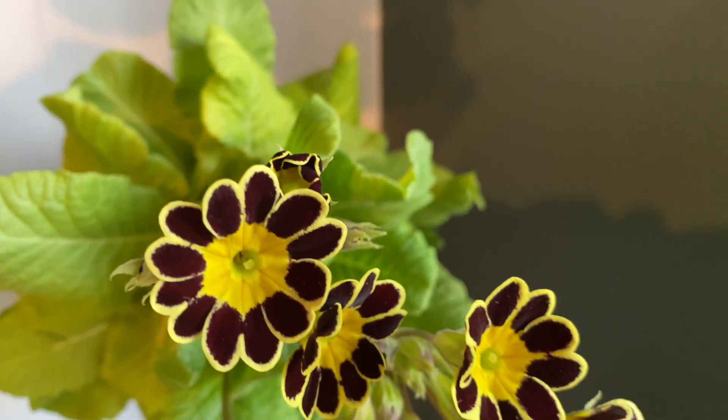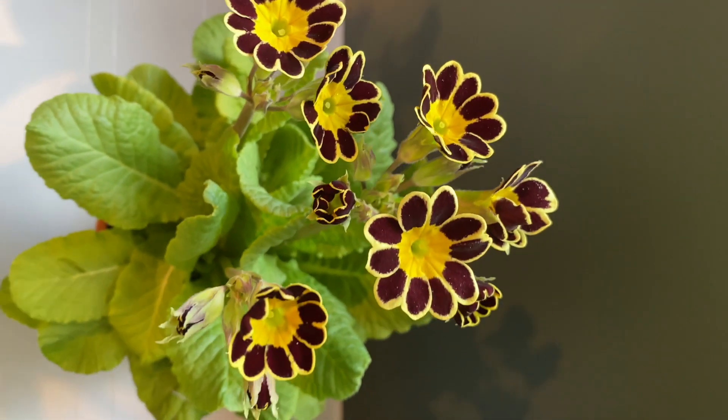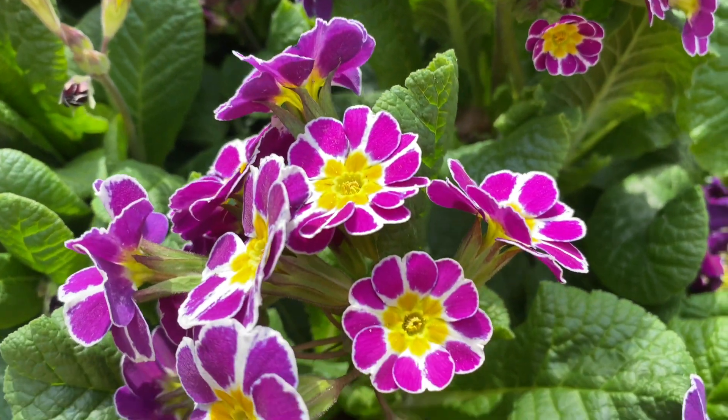Now for something really different, how about the Gold Lace series? Traditionally this was only available in gold, but now we have silver and many other colors.